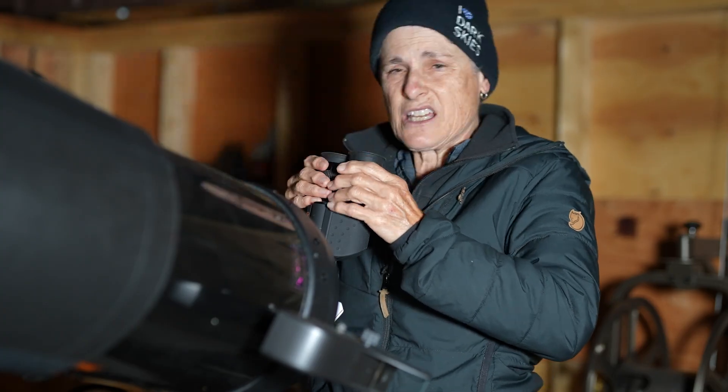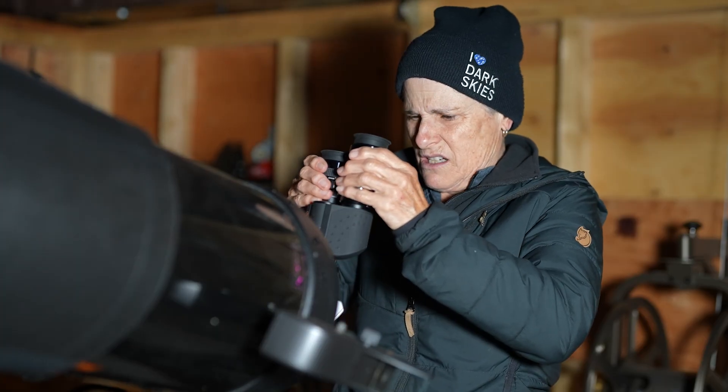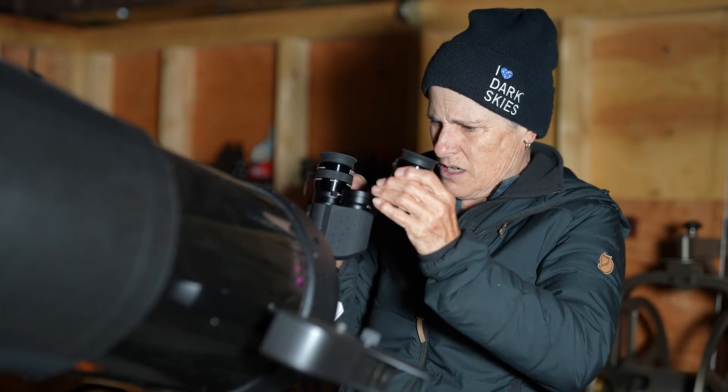You'll need to find two matching eyepieces for these bino viewers, or any bino viewer you intend to use. Make sure you get a pair whose barrel isn't too thick to interfere with bringing the eyepieces close enough together to make one image circle.